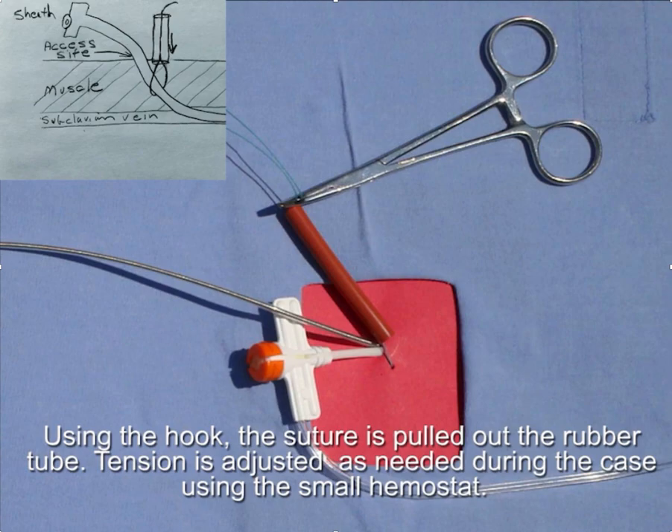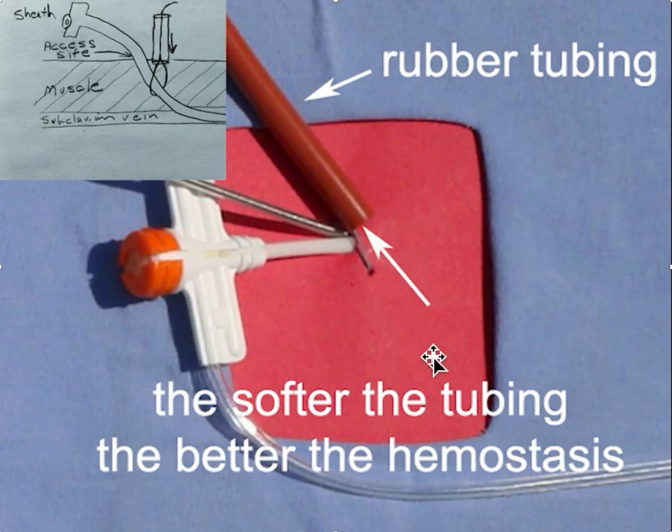The tension is adjusted as needed during the case using the hemostat. If you're having trouble manipulating the leads, you can release some tension. If you're having more trouble with hemostasis, you can add more pressure. The softer the rubber tubing the better, because you want it to fish-mouth out around the superior part of the access site — which makes some homemade versions less effective, such as when using plastic tubing that comes with a large needle.